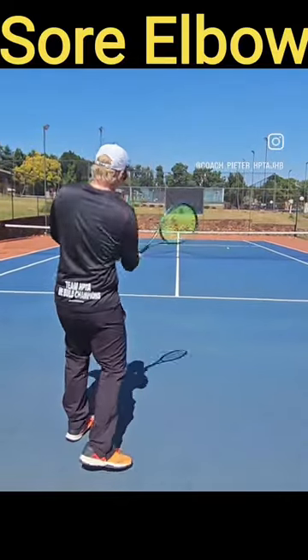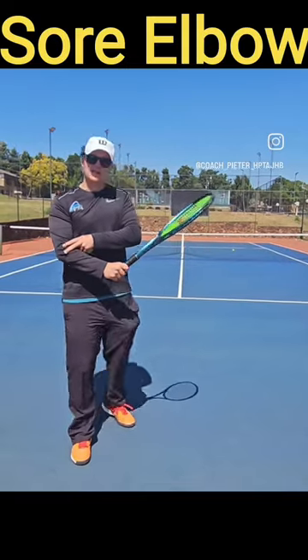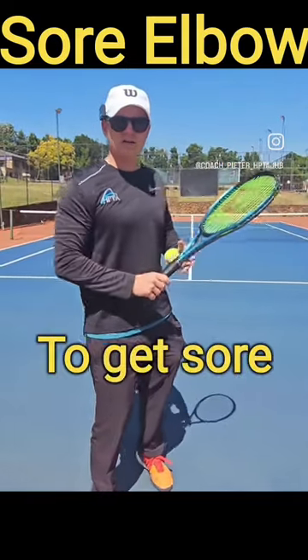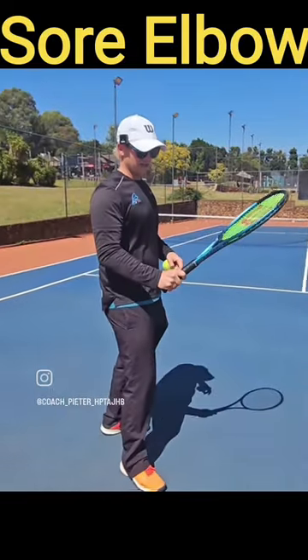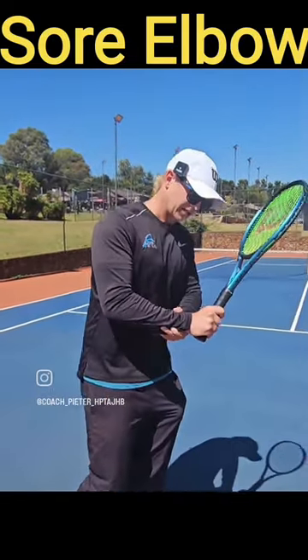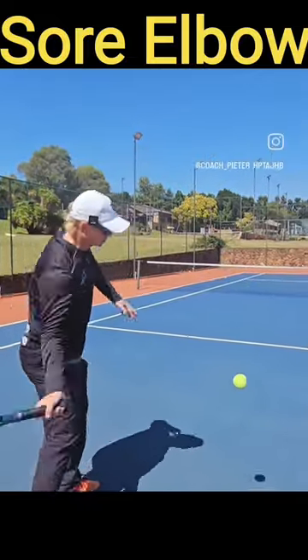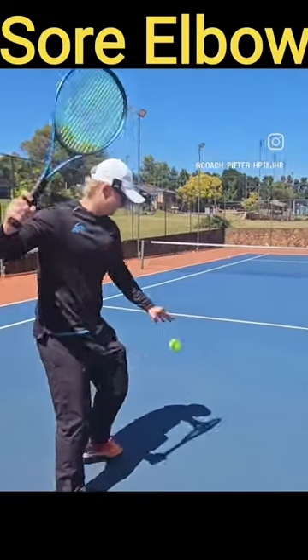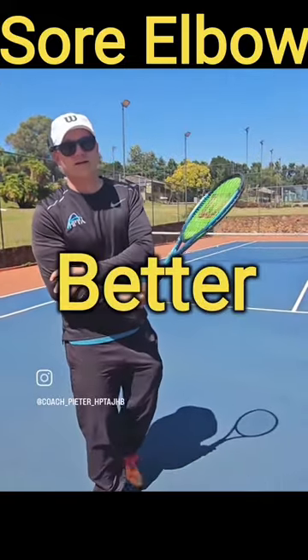If you're gripping this racket like this — it's even hurting while I do that — and you play a lot of tennis, it's bound to get sore. I really want to encourage you guys: if you're playing tennis, 10 out of 10 is the tightest grip, go to 40%, 4 out of 10. Just get the racket loose. Keep training — if the pain is bearable, focus on that, and in two weeks time you'll feel better.